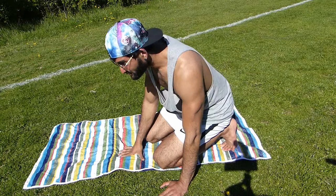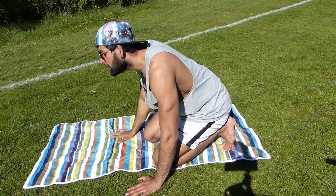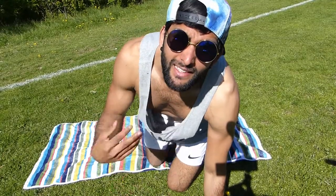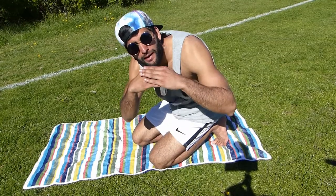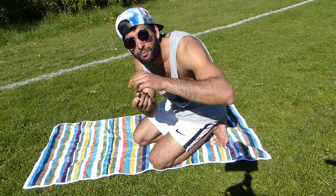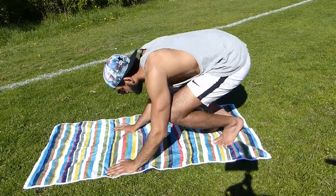Step number two: do exactly the same thing but try to lift your head. Think of your body as one unit — like one of those things on a children's playground. Don't just think you're going to lift your head; you're also going to push your knees and legs down at the same time, so it goes like this.